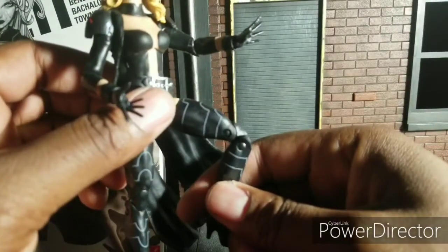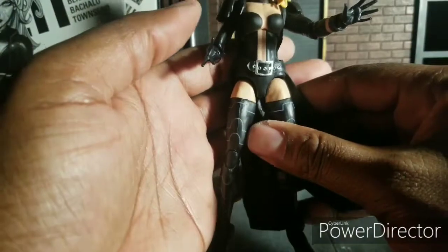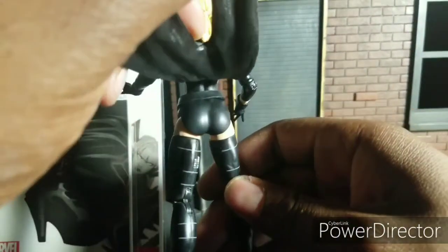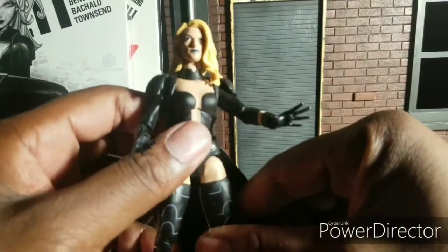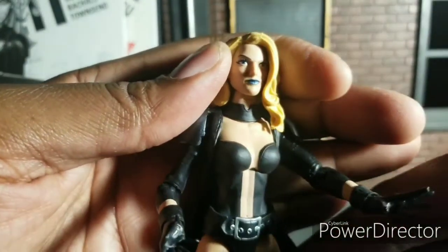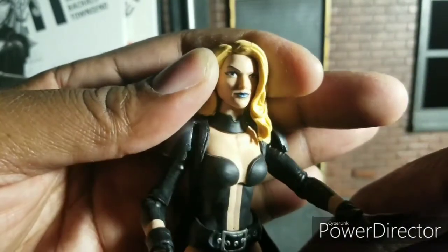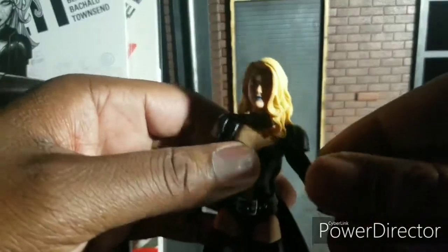I like her legs — that's nice paint. Some people complained that the paint was a little bit off, but I think it did a great job. The coat looks good. That's Emma Frost's white Hellfire Queen version of her. Overall, good figure.